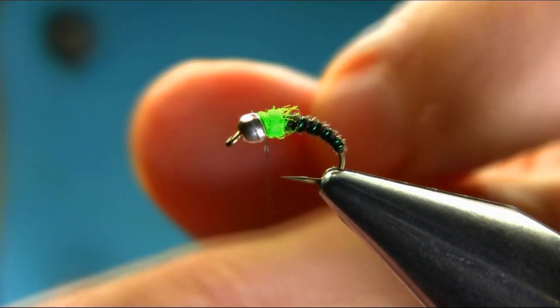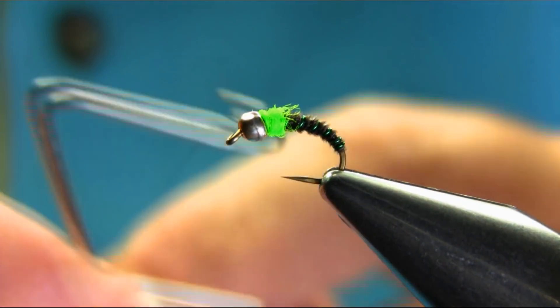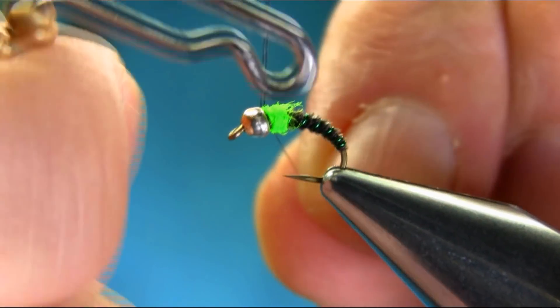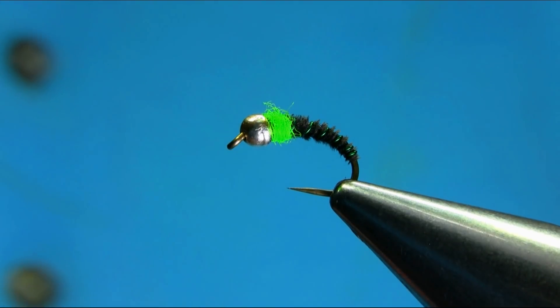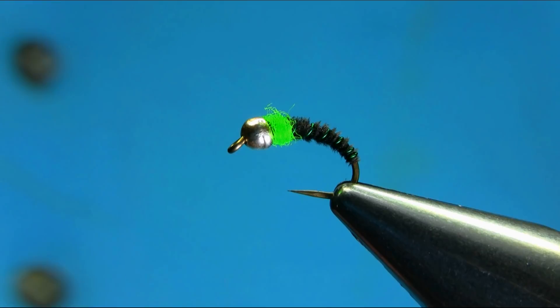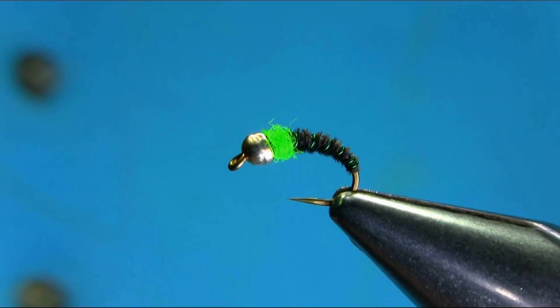A couple of turns — two, three — that's enough. So there we have a simple goose tail river nymph. I hope you enjoyed this video, thanks for watching.